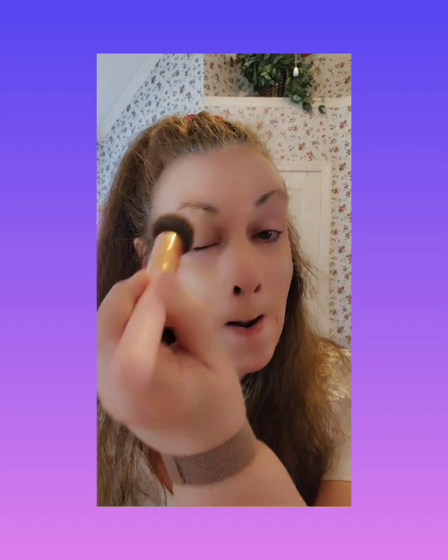Then I take my foundation. I just bought this foundation recently and it's called Silky — I got it off of TikTok and I am loving this. I put just a little bit in my hand, take my brush, and work it in up into my hairline. Don't worry, this is not going to look orangey or anything. It's going to look really pretty.